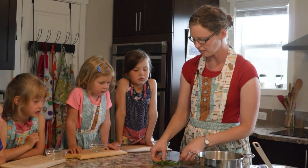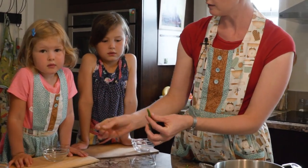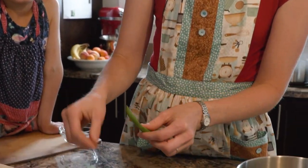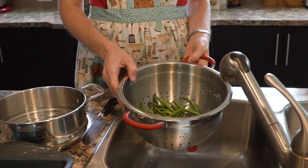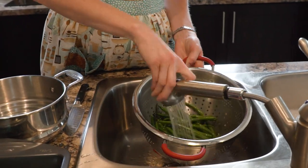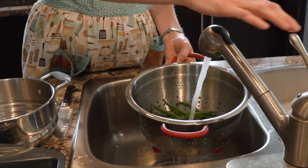The first thing we're going to do with our beans is we're going to break off this tip — we don't want that on there, and the kids can do that really well. If you want to flip it around and break off the tail you can as well, but that's optional — it's perfectly edible. Then we're going to just give them a quick rinse in cool water to get off any dirt.